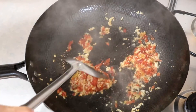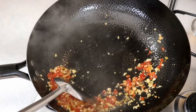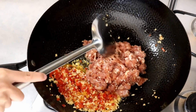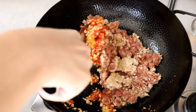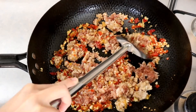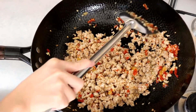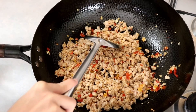Stir them until fragrant, then push everything to the side so you have room for the ground pork. Spread the meat and let it cook. You also want to do your best to loosen the meat — use the spatula to break up the big pieces. We don't want any meat patties; we want it to be fluffy so it can be mixed evenly when you add the long beans.